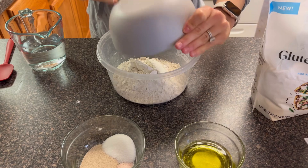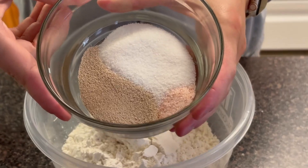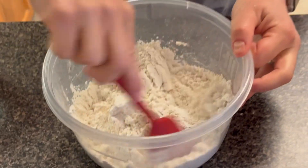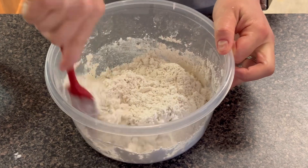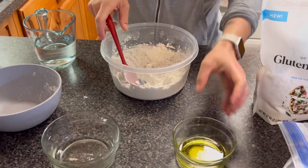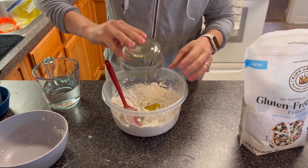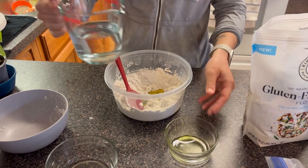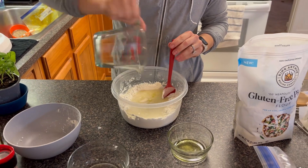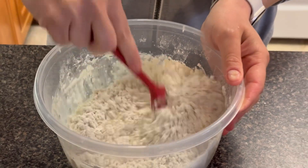Today we're going to be using King Arthur's 00 Pizza Flour. This is a Neapolitan-style pizza crust, which is just a very simple thin crust. We're going to follow the package instructions and combine two and a third cups of flour, one and a quarter cups of lukewarm water, one tablespoon of olive oil, one tablespoon of sugar, three quarters of a teaspoon of salt, and two teaspoons of instant yeast. This is pretty much just a dump recipe, so combine everything into a bowl and mix well. Warm water is very crucial in order for the yeast to be activated and the dough to rise.